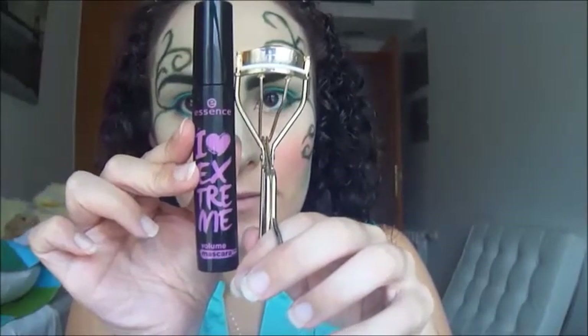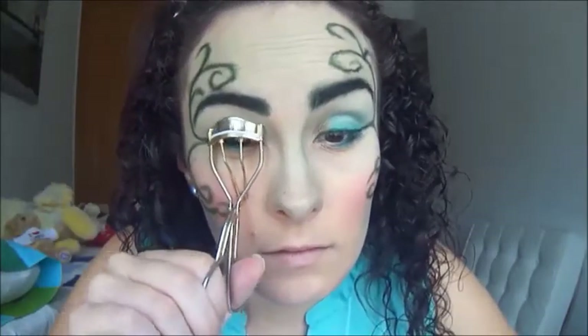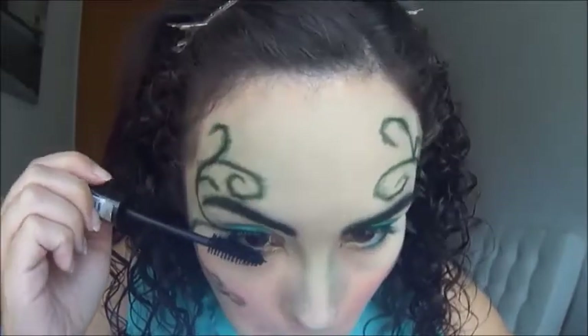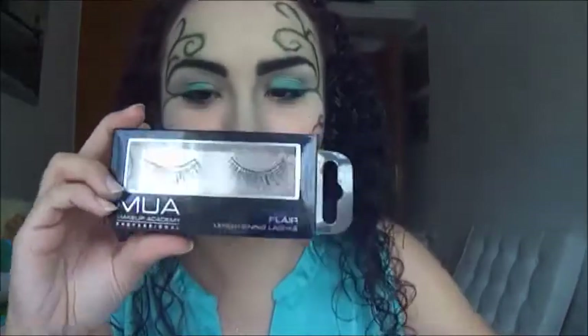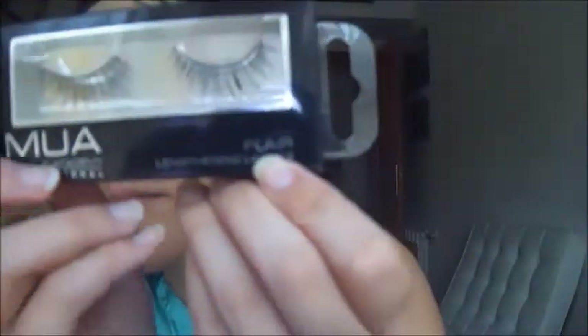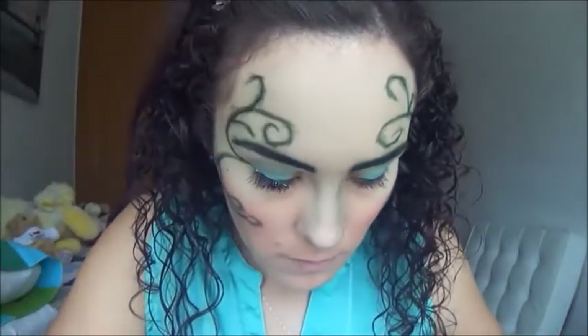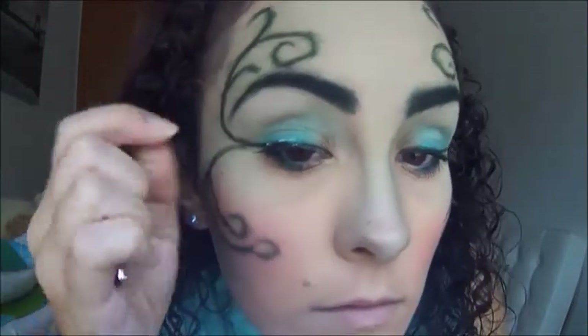Rizo las pestañas con el rizador de Better y aplico la máscara de Essence Light Love Strap, tanto en las superiores como en las inferiores. Así quedaría sin las pestañas postizas. Las pestañas postizas son opcionales. Son las Fly de Mua, y las aplico con el pegamento Duo, ya cortadas para que no sean demasiado grandes para mis ojos. Son unas pestañas bastante naturales, no muy dramáticas. Las aplico con el dedo y poco a poco las voy poniendo con la pinza.